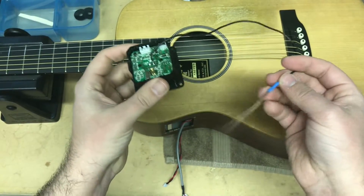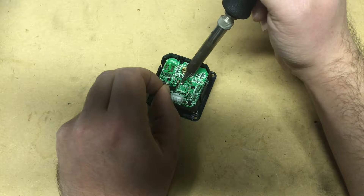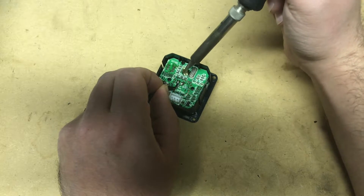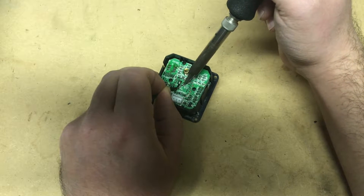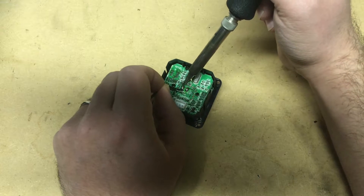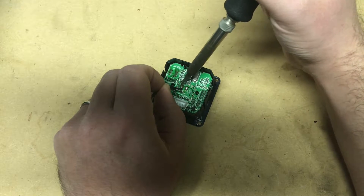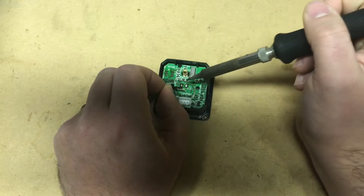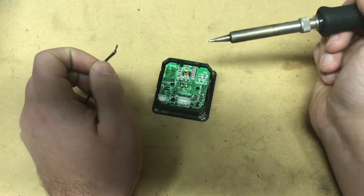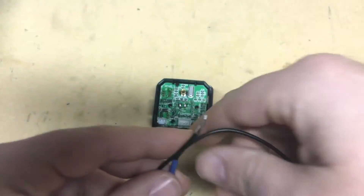Now it's time to remove the defective pickup and install the new one. Take your soldering iron and desolder the two solder joints that hold the pickup onto the preamp. You can use desoldering braid or a solder sucker, but in this instance I'm just heating up the solder enough that I can pull the wires loose. Alright, the old pickup is free and totally removed. Put it off to the side and grab the new one.